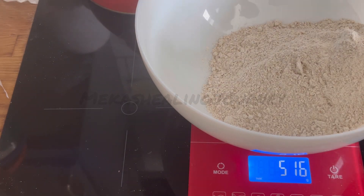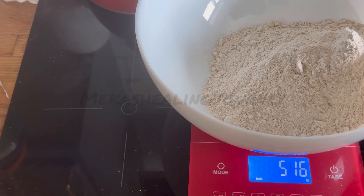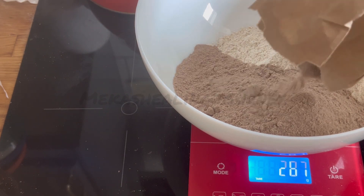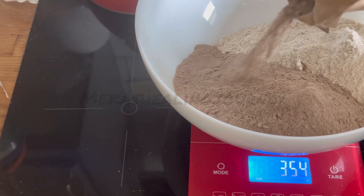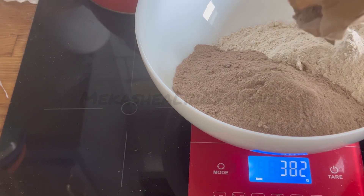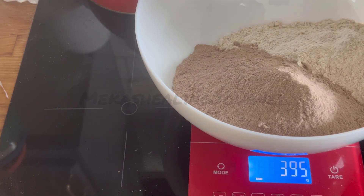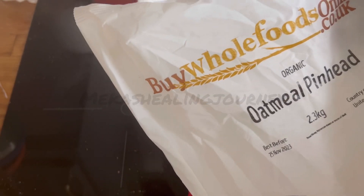Then I'm going to use a bit of teff — brown teff. I'll make it 400 grams. I decided mid-way to change the amount because I don't want to use up all my teff. Teff actually tastes nice and it's a little bit more expensive, so I'm saving it. The last one will be some oatmeal — I usually buy pinhead oats and blend them into a meal.